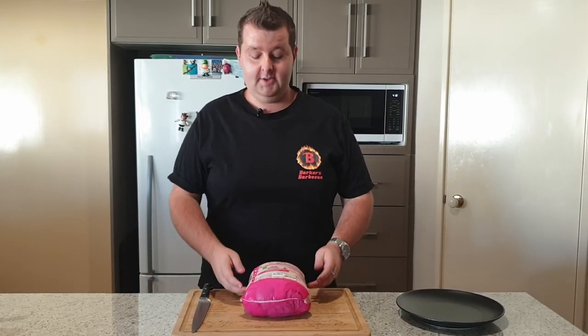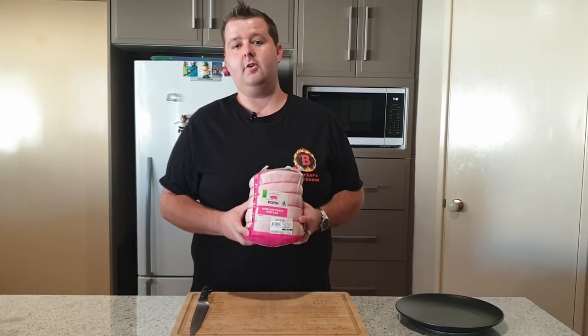Hi guys, welcome again to Barker's BBQ. Today I'm going to show you how I get perfect pork crackle on my leg roast every time.